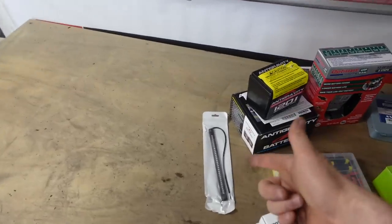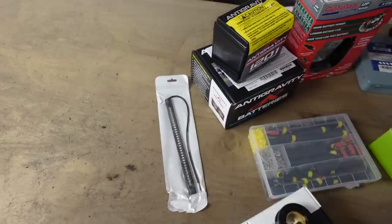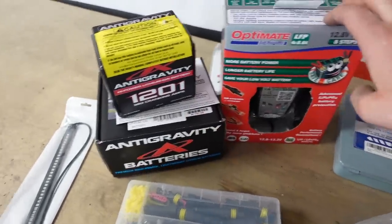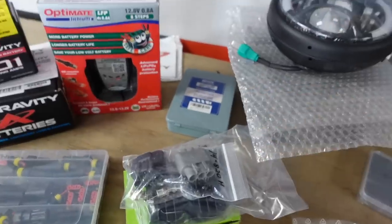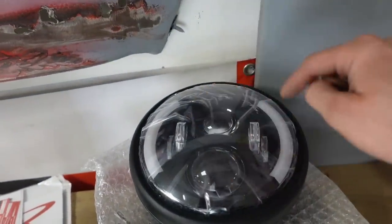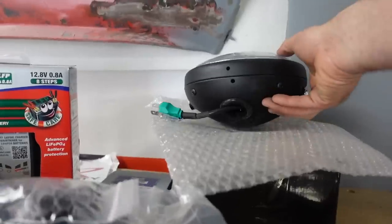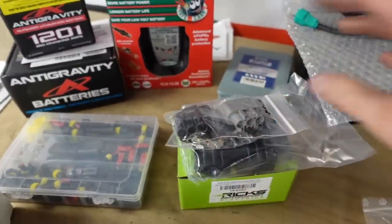So a few parts: rear brake light which is a brake, side light, brake light, and indicators built into one. We've got the Anti-Gravity battery and the lithium charger, some connectors which I'm not sure if we're going to use yet, some new drill bits, and a headlight all-in-one which has got everything in it including the indicators — a real nice neat unit in a shallow bucket. We've also got Rick's Electrical regulated rectifier.